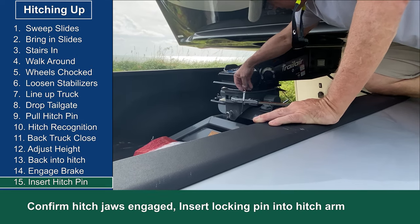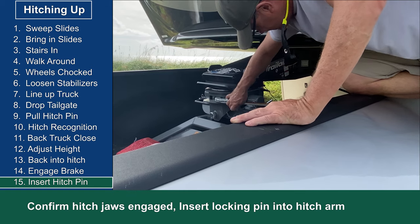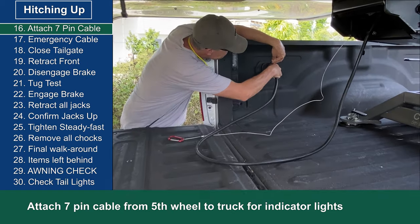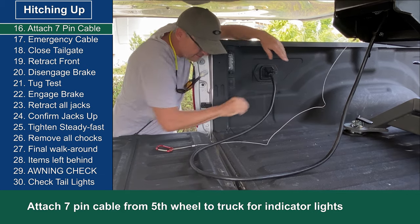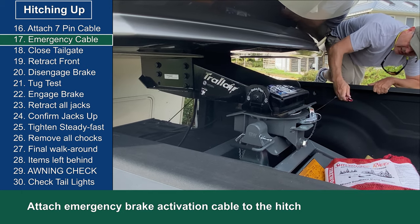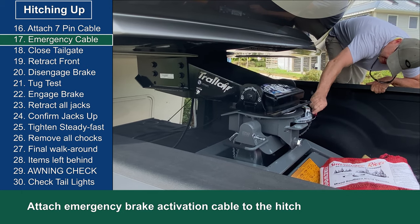After that I go to the arm on the B&W hitch and insert the locking pin. Next I attach the seven pin cable from the fifth wheel to the truck for the indicator lights and brakes. Then I attach the emergency brake activation cable to the hitch securely.